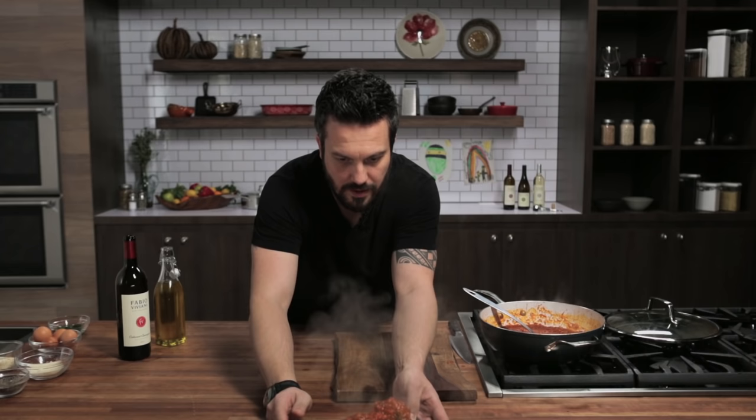That has got to be the best meatball you ever had. It would be top two if you include the one that your mom makes — but that's top two in anybody's book. Meatball with tomato sauce. You're watching Fabio's Kitchen.